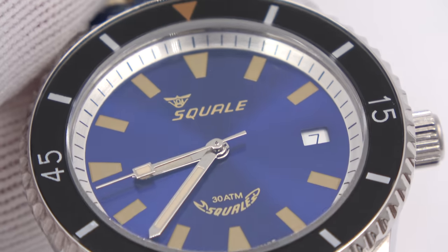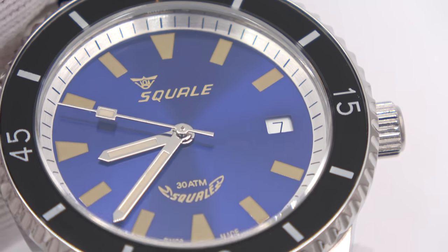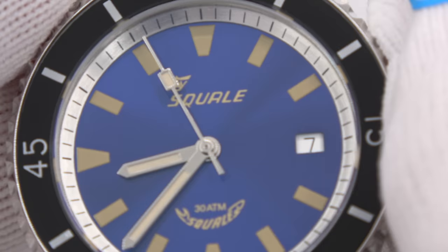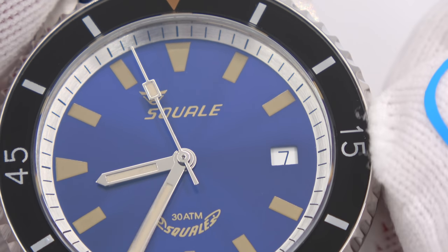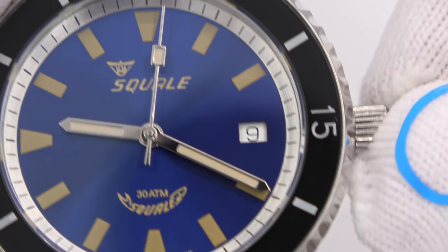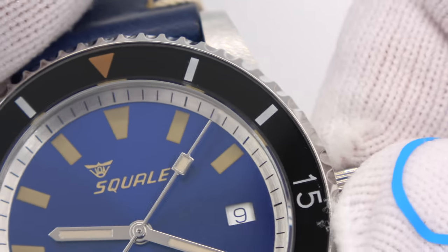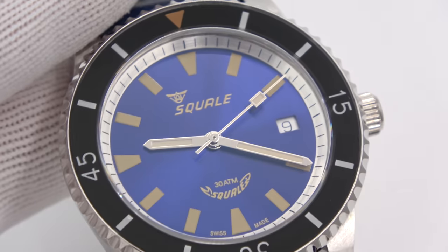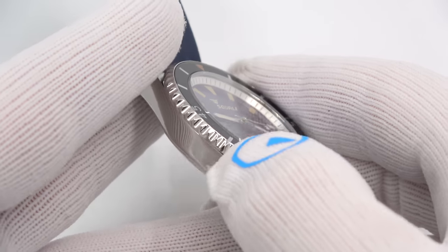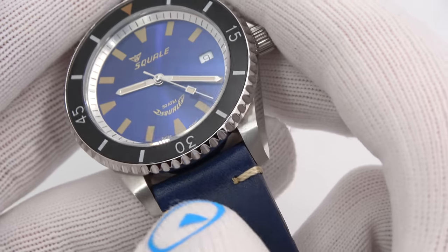The movement is a Selita SW200 — that is your standard 26-jewel, hand-winding, hacking movement. It is an elaborate-graded movement from Selita, regulated to five positions. So it is a very nice watch, very well done in the mechanics on the inside as well. Nice knurling on the bezel, beautiful polishing on the case — polished on the sides and brushed on the top.